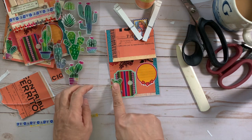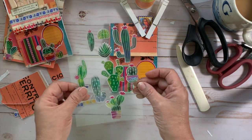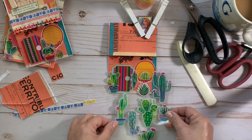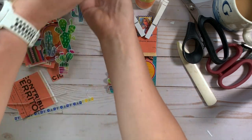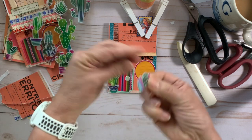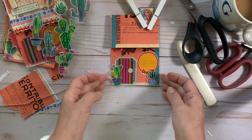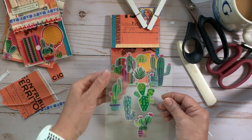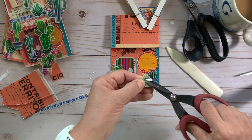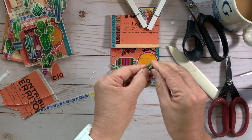I have an Amazon affiliate link below with information on the adhesives and copy papers I use. I'm adding a few more cactus stickers because one is just not enough. By the way, cactus in Spanish is nopal — and nopales are very common in Mexico as well as in the southwestern US like Nevada and Arizona. How perfect are these!